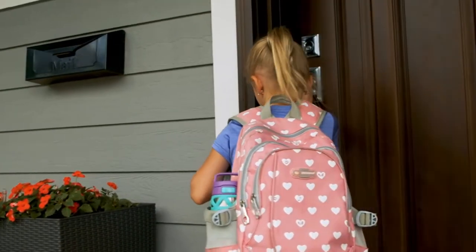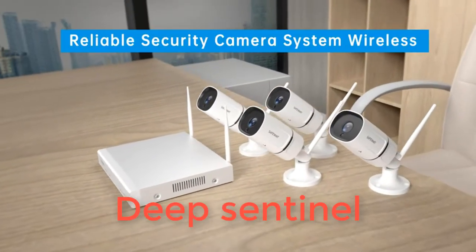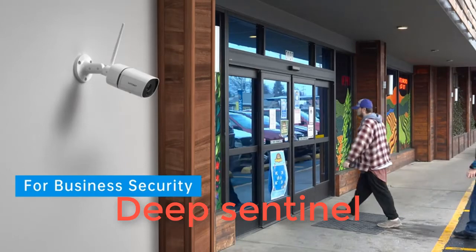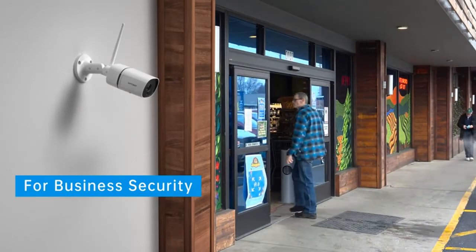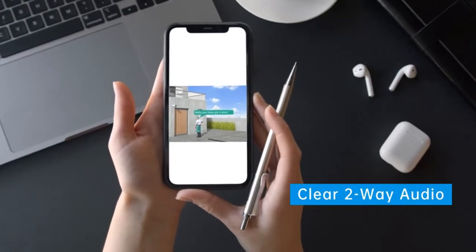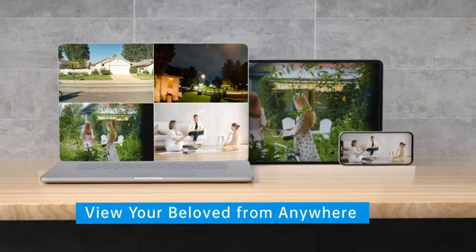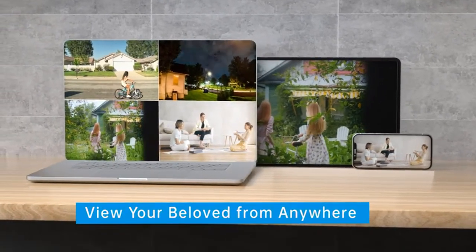Number five: Deep Sentinel. The Deep Sentinel is unlike every other home security camera. When the camera spots an intruder, it sends a live feed to a monitoring station where a professional can sound an alarm on the camera, shout a warning, and if necessary contact the police. All of this comes at a price, in addition to the cost of the cameras.